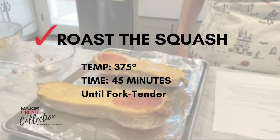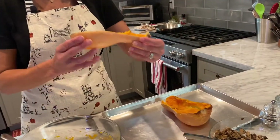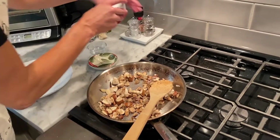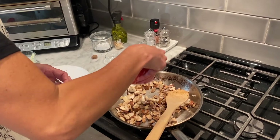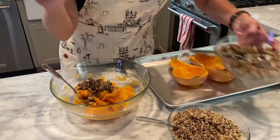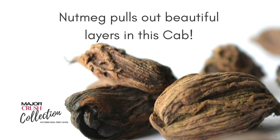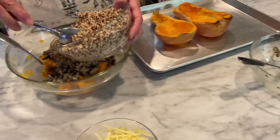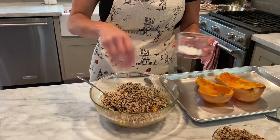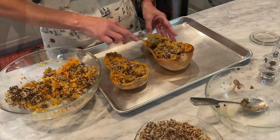I start by roasting butternut squash for about 45 minutes until it's fork tender, then scoop out the flesh while maintaining the shape. While it was roasting, I sautéed shallot in butter and olive oil, added mushrooms, thyme, and a little rosemary. Once that's soft and melded together, I top it with freshly grated nutmeg for a warm spice. Then I add cooked quinoa, mix it all together, add salt and pepper to taste — maybe have a little sip of wine — then stuff it back into the squash shells.